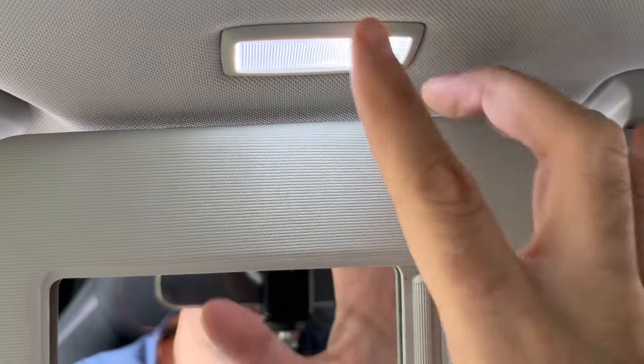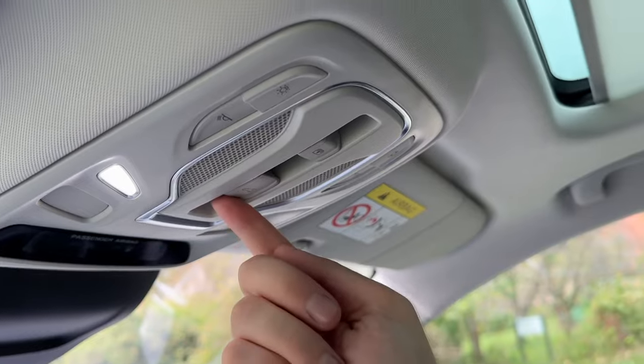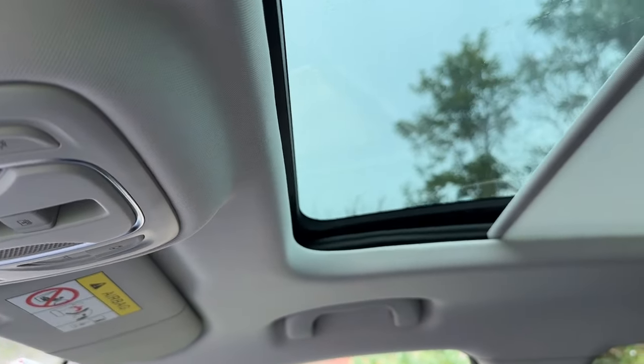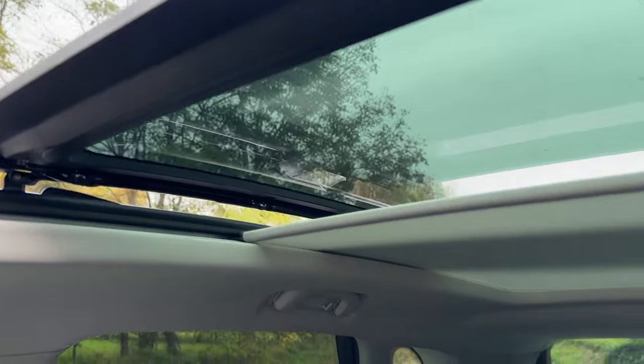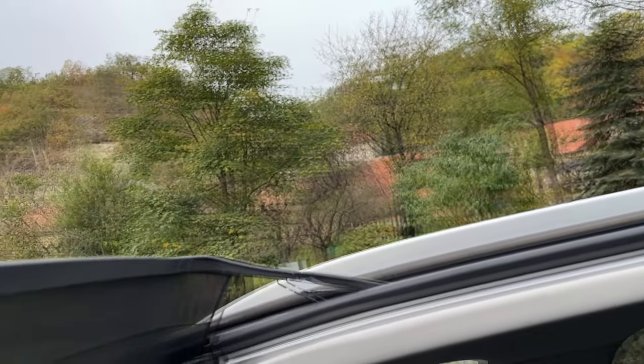You can also adjust the heated seats for both driver and passenger. If you want to turn off the AC you can do it here. Let me also show you the sun visor — it has an LED light. This model is equipped with a panoramic sunroof — let me open it to show you how that looks. It's nice to have that in a car.